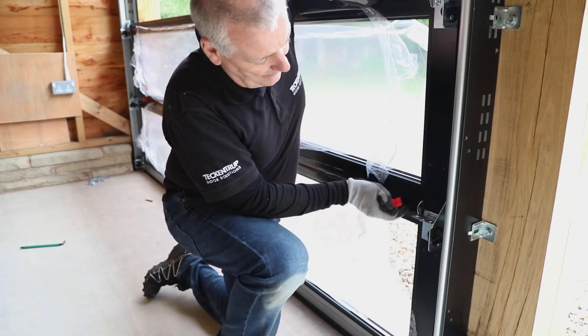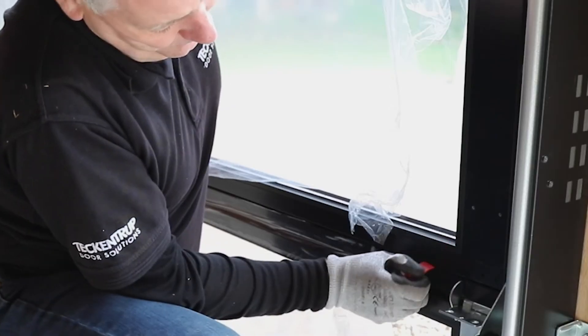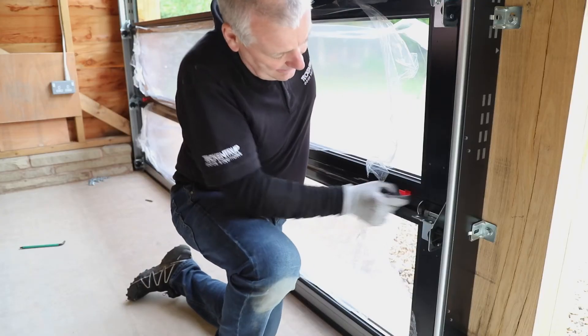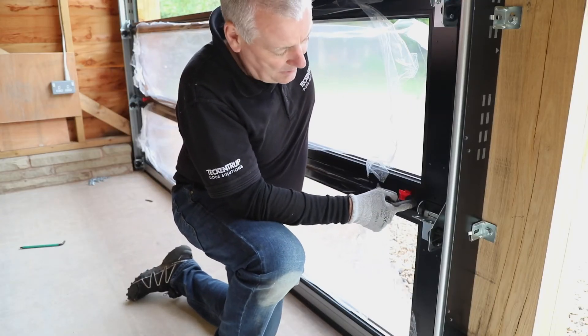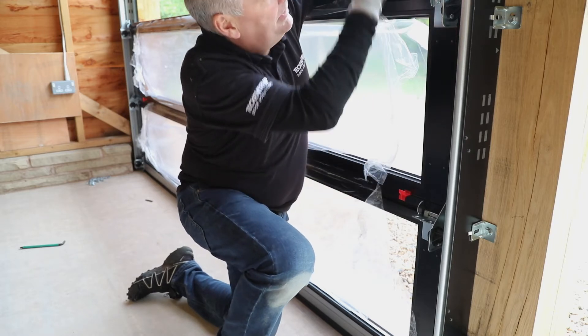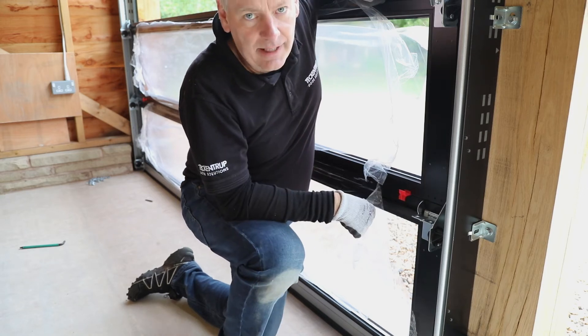Bottom panel, second panel. Ease the panel up, slide — a little red spacer in and it creates the gap between the bottom panel and the second panel. Then when you get to this one and the top one, it creates a nice even gap.